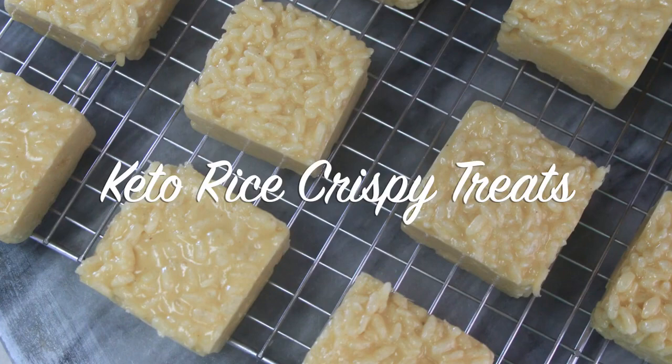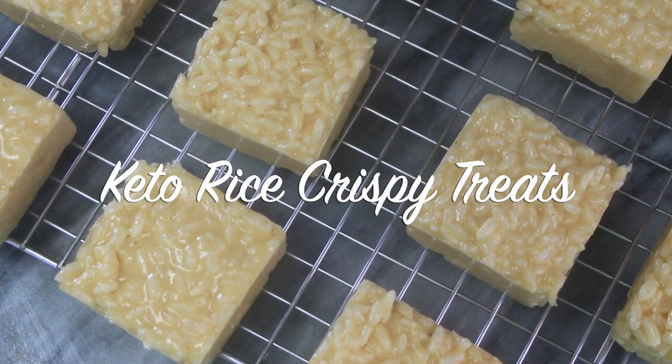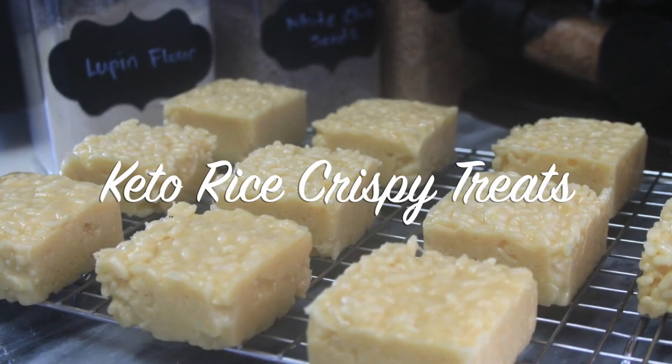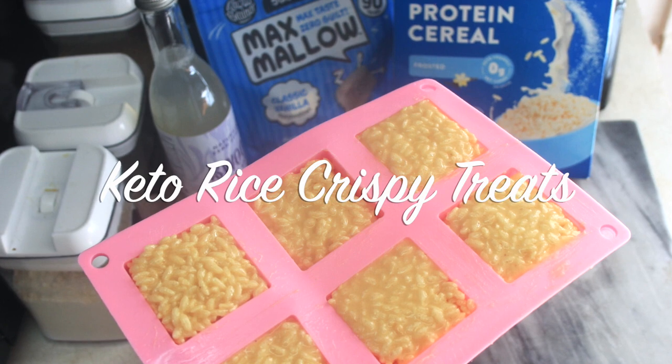Hello beautiful people, welcome or welcome back to my channel. It's Natasha, aka Wellness Diva Chronicles Keto, and I'm back with another keto recipe for my diva family. It's been a while, I've missed you guys and I'm so excited.